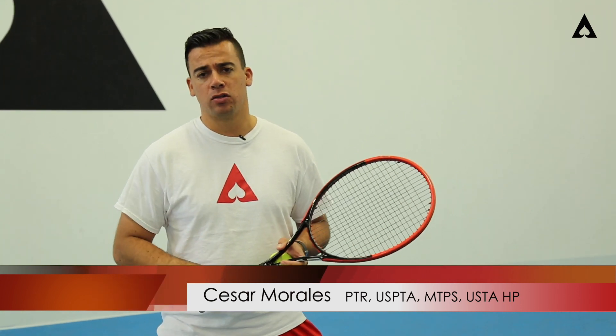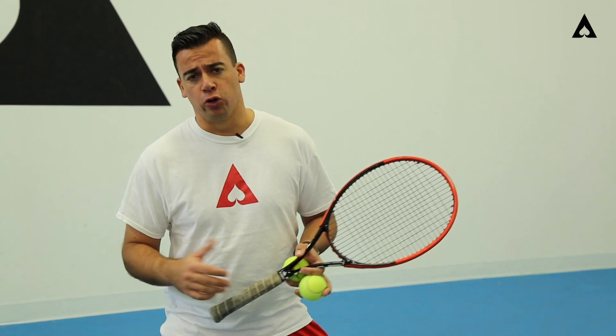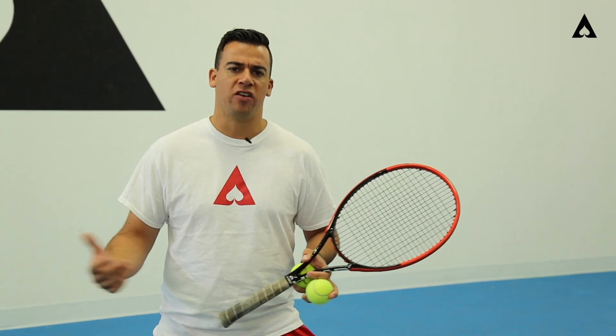Hey guys, Cesar here at Ace Academy. As we know, the forehand can really be one of the biggest, if not the biggest, weapon in the game. Whether you're a junior level player, an adult player, or a professional player, the forehand can really cover about 75% of the court — about three quarters of the court.